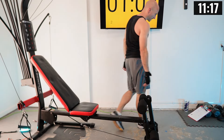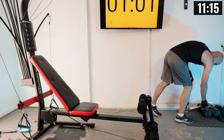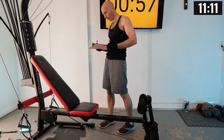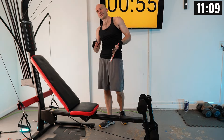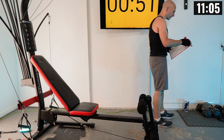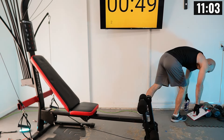Write it down and adjust your weight setting if needed. Decline press felt a little harder than incline, so if you need to drop it just a smidge, go for it.